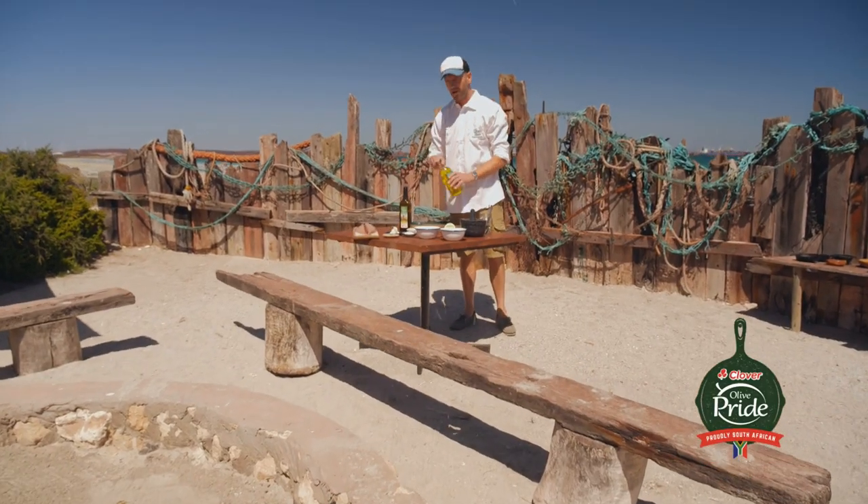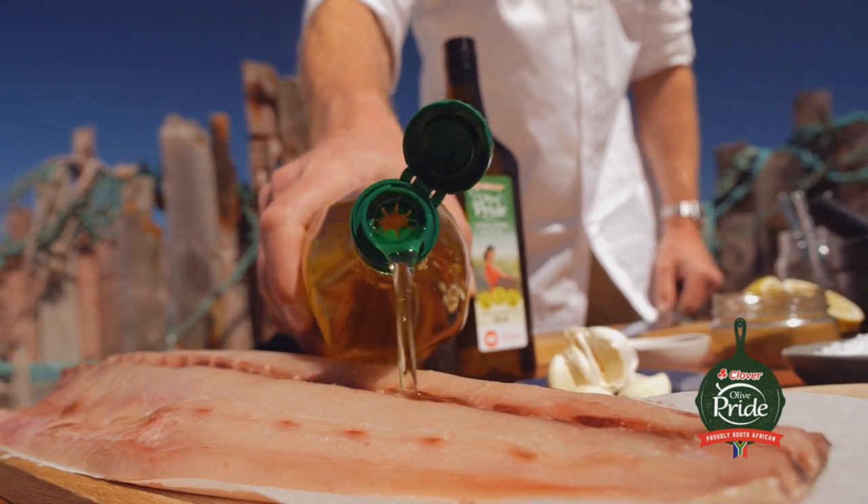First things first, we get some Olive Pride blend onto the fish and coat that with salt and pepper.